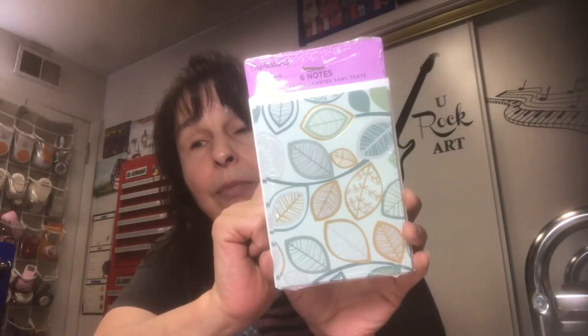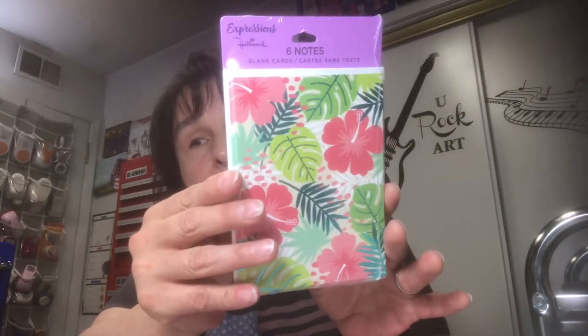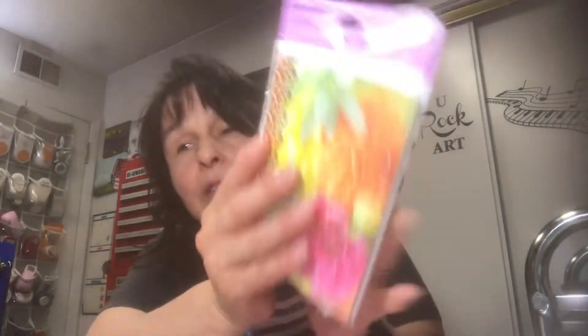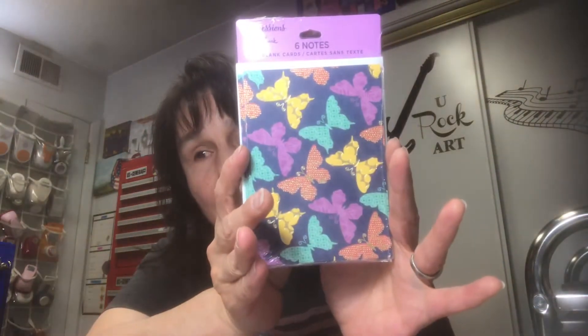I also picked up these leaf cards — they have a bit of foil. Some have a six count, some have an eight count. These ones are a beautiful tropical floral — gorgeous flowers. I love those. When I'm making journals and finishing them up and want to stick in more writing spots, that's what I fill the pockets with. I think that's all I got from Dollar Tree.